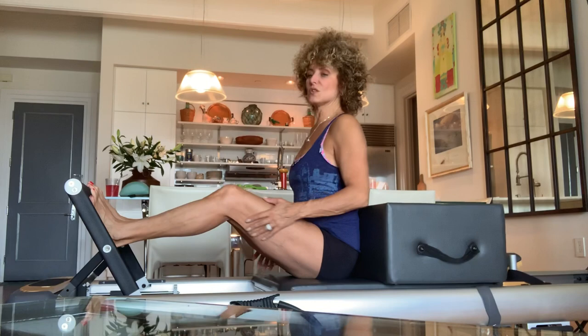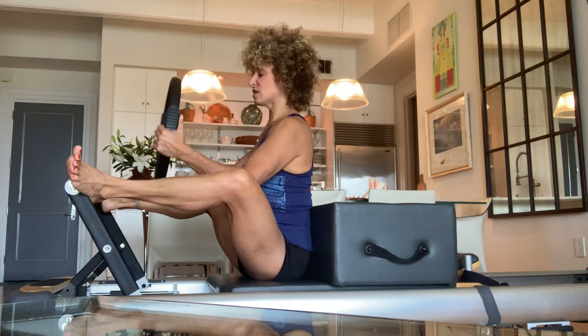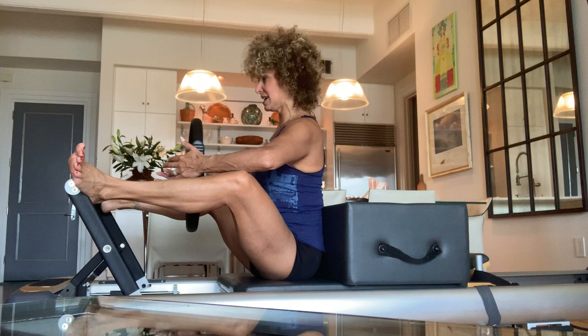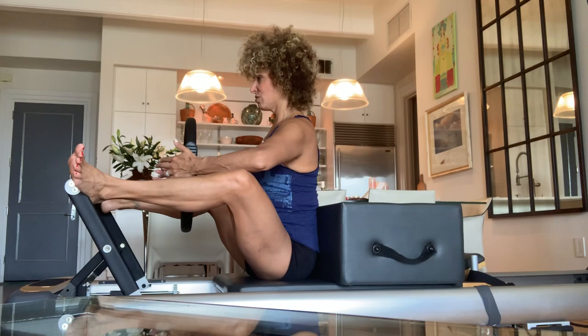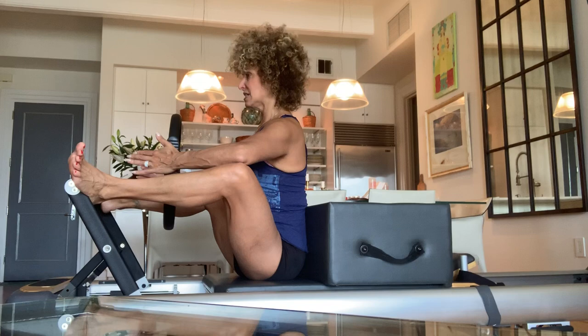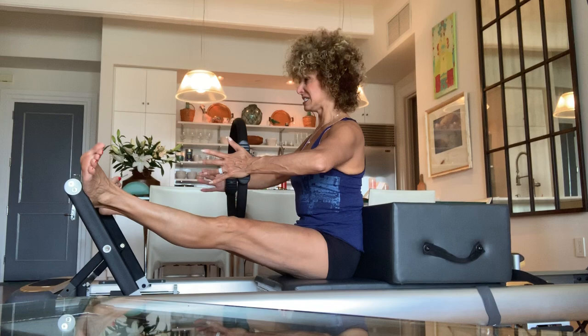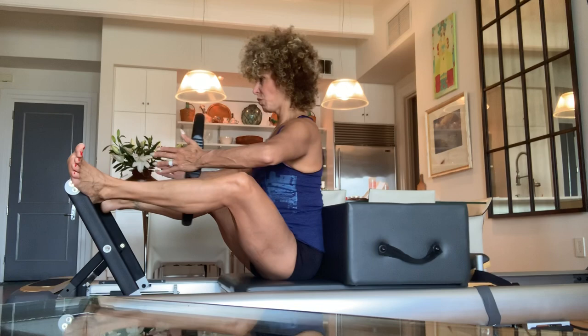Heel to the corner, other heel to the corner. Press your legs out straight. Get your booty back even further if you can, then grab your ring. Really work that turnout. Sit up nice and tall, wrap your abs, wrap your ribs closed. Press out, get taller and thinner, drag in, stay tall and thin. Draw inner thighs together and drag in. Lifting that lower belly, sticking out your butt, opening up the groin. It's kind of like you're greasing up your hips. Keep going like crazy, two more, one more.